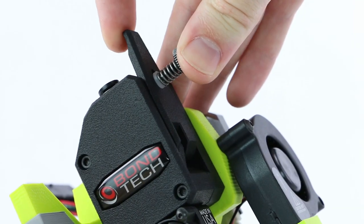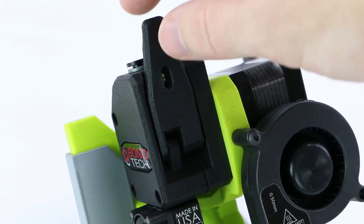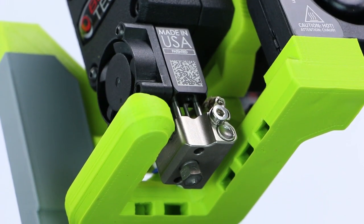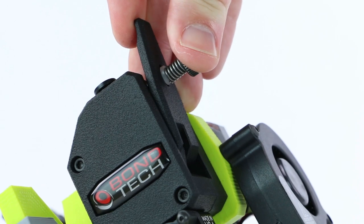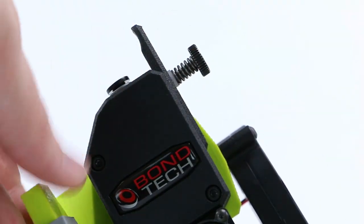The 1.75mm dual-drive extruder on the new Lulzbot M175 toolhead feeds 1.75mm material reliably. The toolhead comes with a 0.5mm Bridgemaster nozzle for beautiful high-resolution prints. Material changes are easy using the quick-release lever. A thumb-screw tensioner allows you to fine-tune the pressure exerted by the drive gears onto the filament.